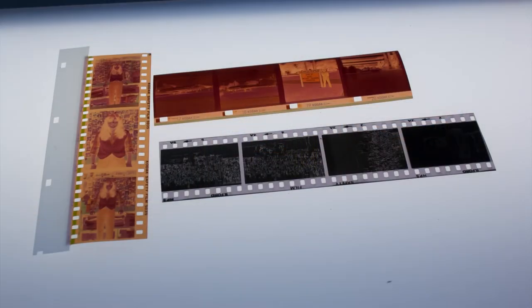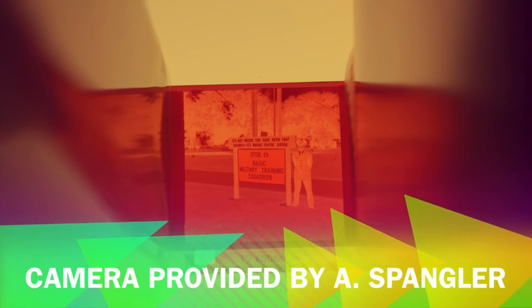Production for this camera started in 1963. Kodak sold 60 million Instamatic 104 cameras in the 1960s and 70s.